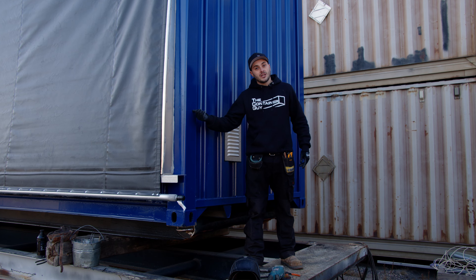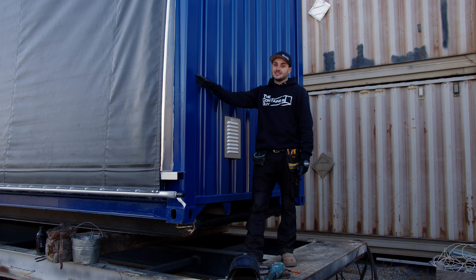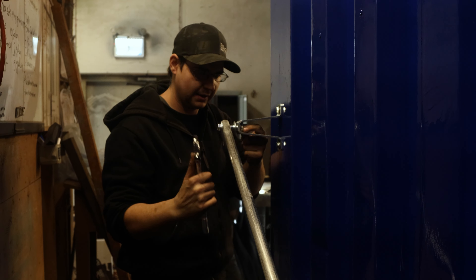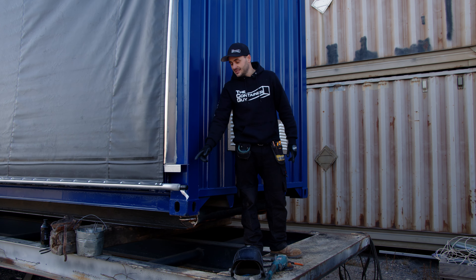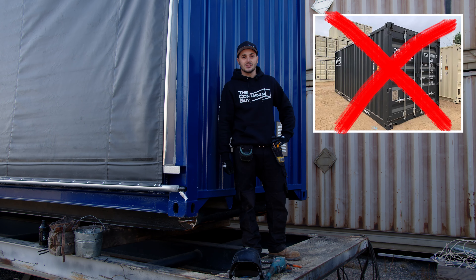When ordering these roll tarp door kits, it's always super important to specify if you want a right or a left hand side — that's where the end wall of your container will be, where the swing arm is and where everything mounts. There's only the side where the gearbox connects to the bottom pipe, and you want to make sure it's not exactly where your shipping container doors are, because that'll render them useless.